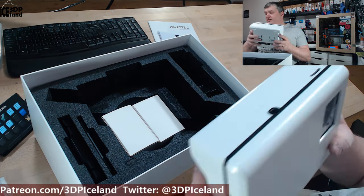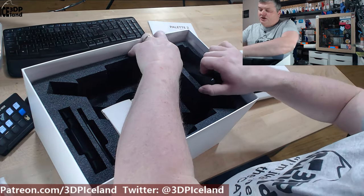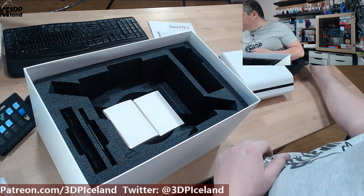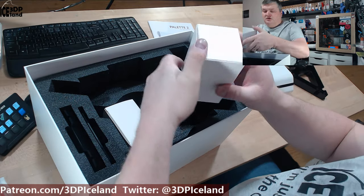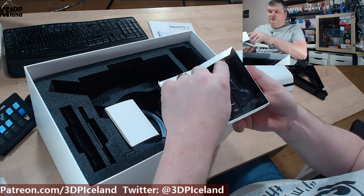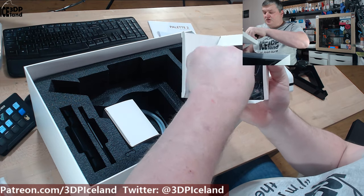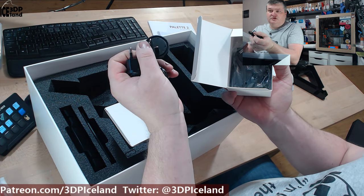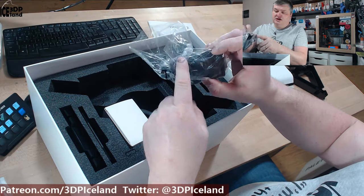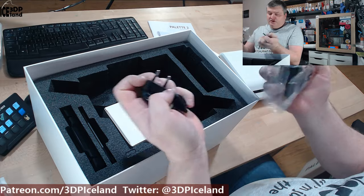It's quite a heavy device. Here is a spool holder — plastic parts for a spool holder. Here's the power supply. It has different types of plugs: UK plug, European plug, and some other types. It has a USA type plug and you can switch those out, so that's good — very versatile plug.